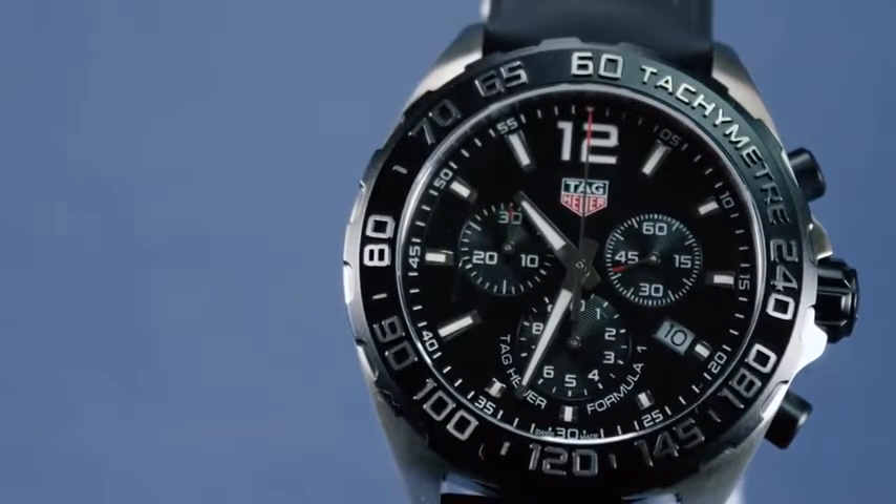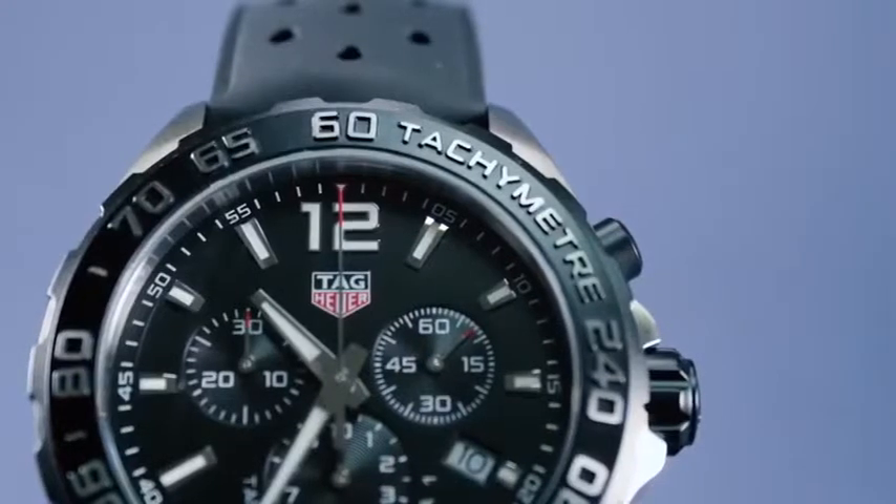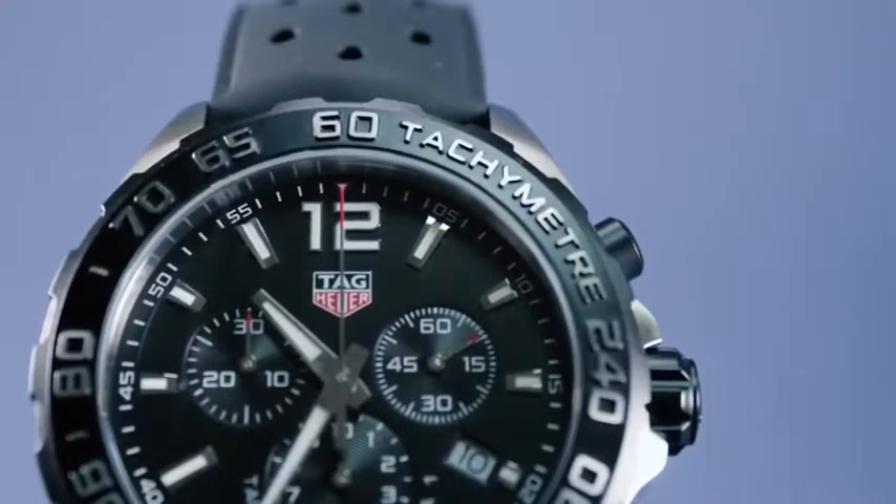There are clean luminescent indexes and luminescent polished minute and hour hands that keep the watch easy to read in low light or underwater — this watch is resistant up to 200 meters. There is an angled date window at the four o'clock marker, and the face is protected with sapphire crystal. The case features a fixed black titanium carbide coated steel bezel with a raised fine-brush tachymeter scale featuring bold, modern lettering and numbers.